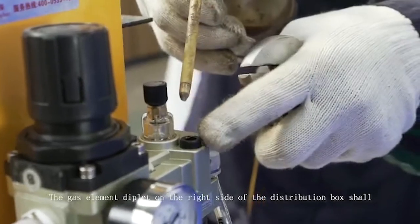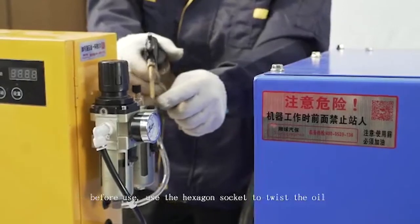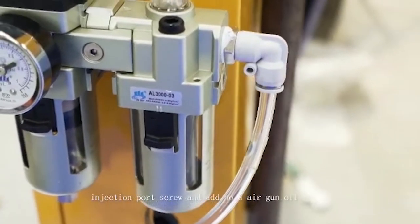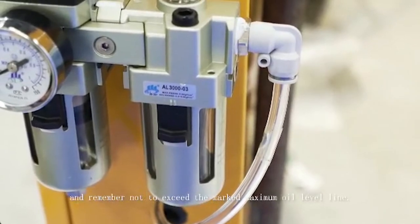The gas element deplet on the right side of the distribution box: before use, use the hexagon socket to twist the oil injection port screw and add number 8 air gun oil. Remember not to exceed the marked maximum oil level line.